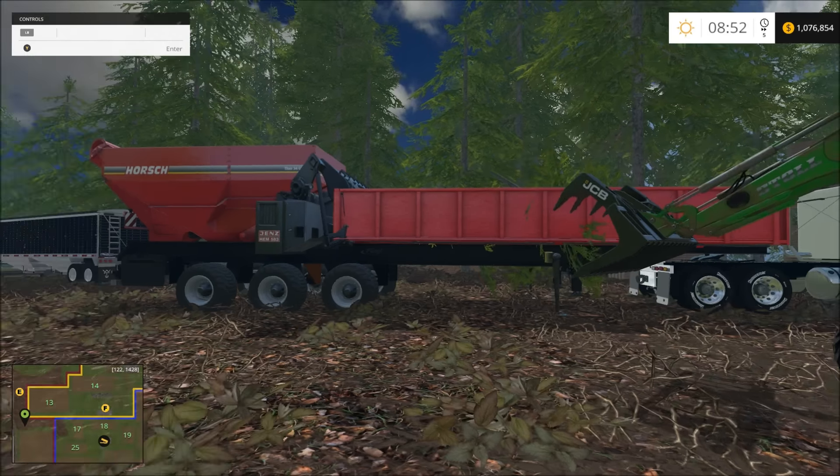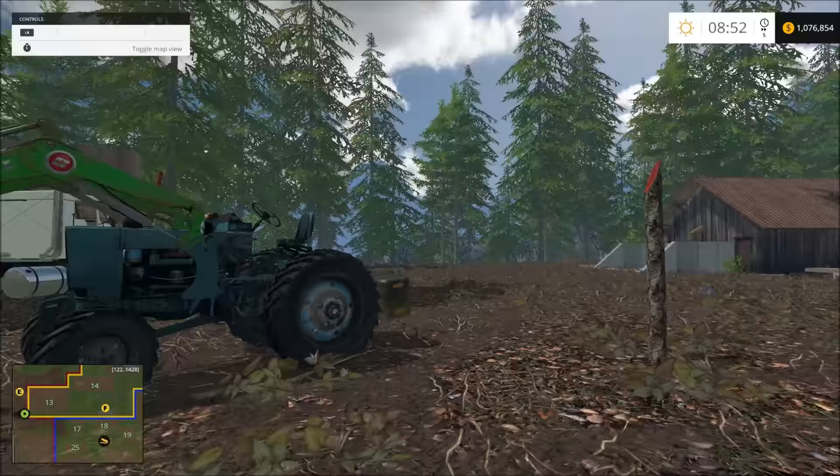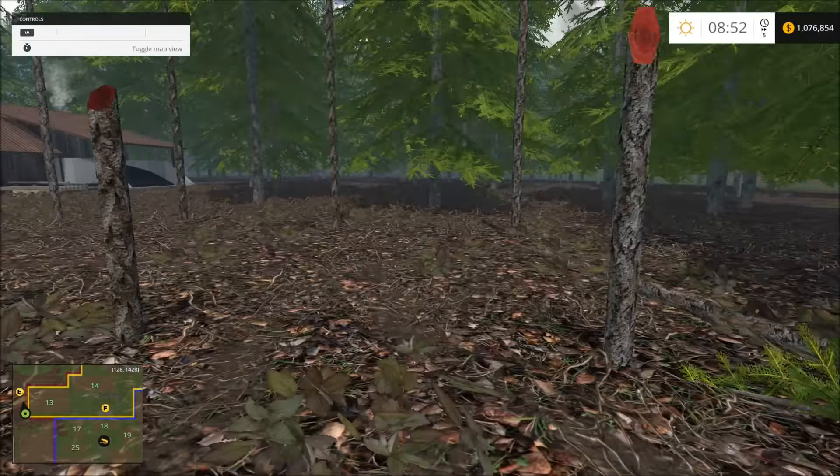Alright everyone, this is Rambo145. I have just got done cleaning this up, as in my previous video.